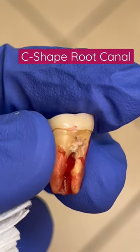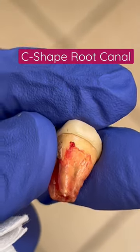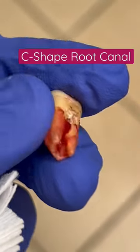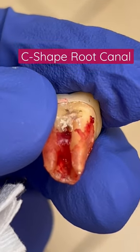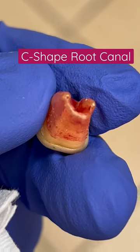there's the mesial buccal canal, mesial lingual canal, distal canal, and distal lingual canal. You might wonder how come it still looks kind of weird. The reason it looks weird is because, as I mentioned, the C-shaped canal is quite